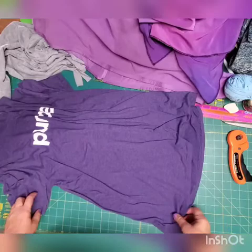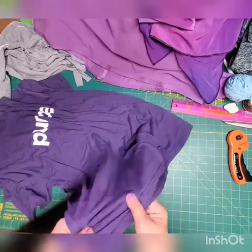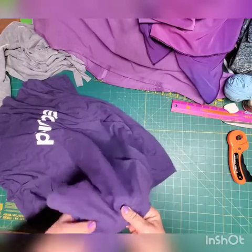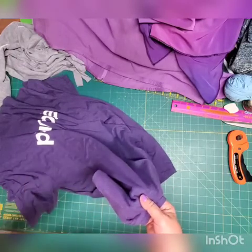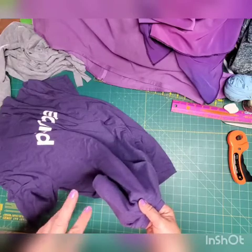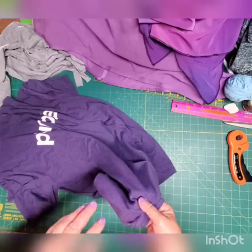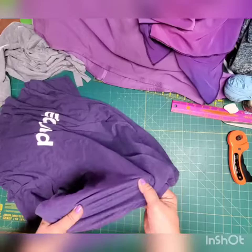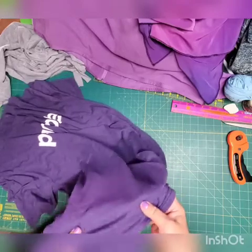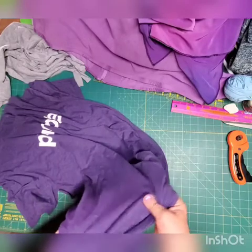First of all, pick up your t-shirts. This has to be stretchy cotton. The tag might say 100% cotton, but actually there's two percent spandex in it. If manufacturers blend anything no more than two percent, they don't have to tell you on the tag. So just check it — most t-shirts stretch a little bit, which means there's two percent spandex in them, and that's exactly what we need.